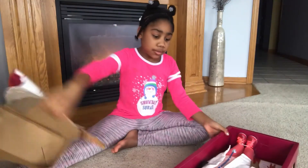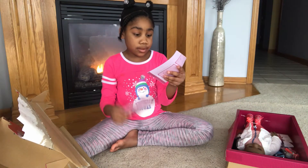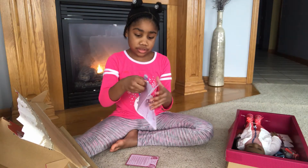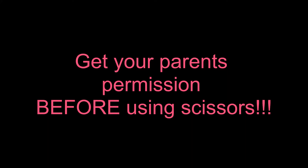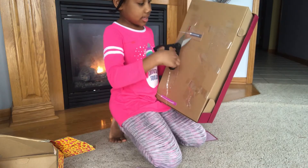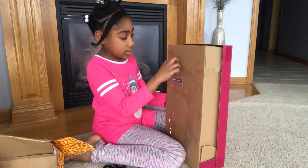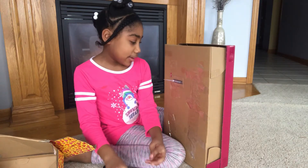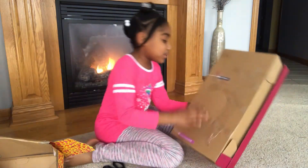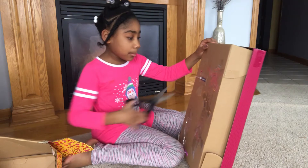We're going to need scissors for the back. And here we've got some — I think these are the instructions — but let's get the scissors. We're going to need to cut the tape — well, not cut the tape — we can take the tape off with our hands. Easy peasy. So all we need to do is take the tape off of this, which is what I'm doing.